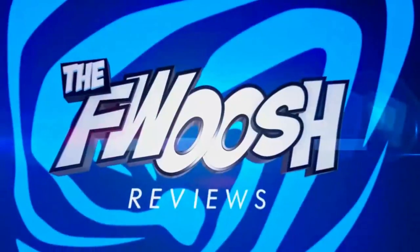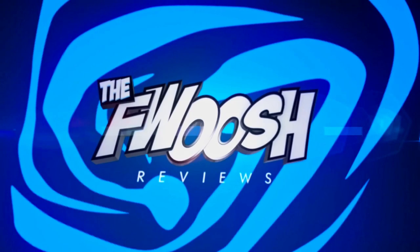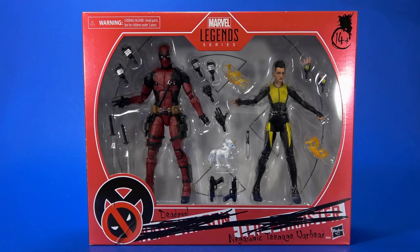Come here, Hamburger! Whatcha lookin' at? I love Dorkside Toys! Okay people, welcome back to another Foosh Review.